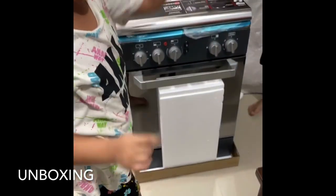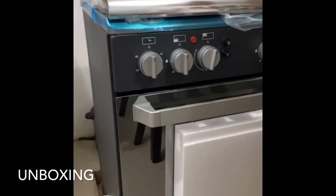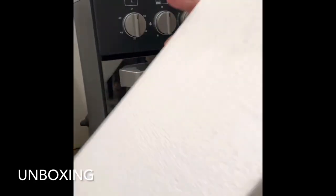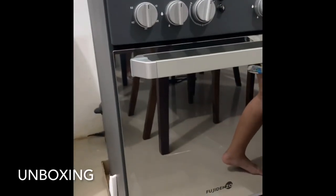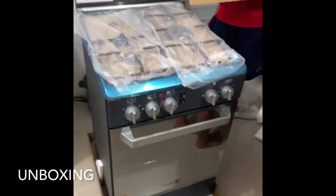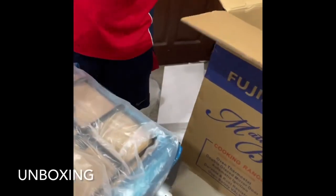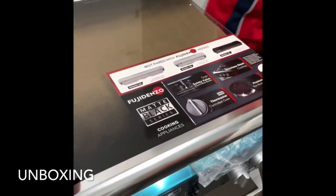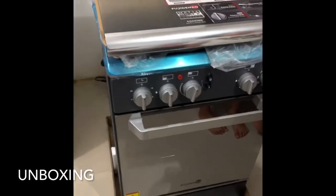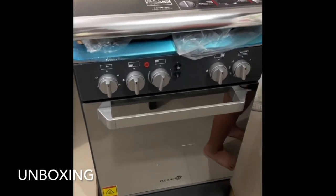So unveiling it — that's our new Fujidenzo gas range. It has three burners: two gas burners and one electric burner. There's the lid and the buttons.